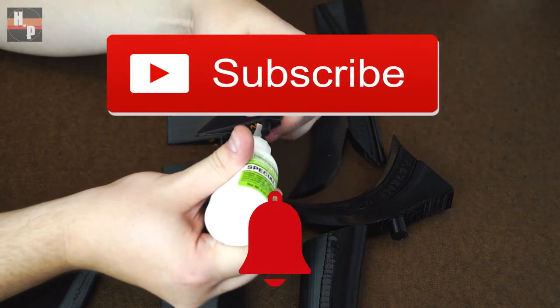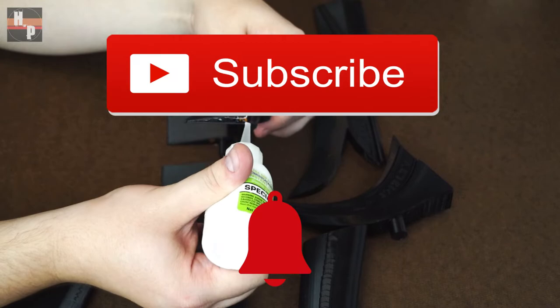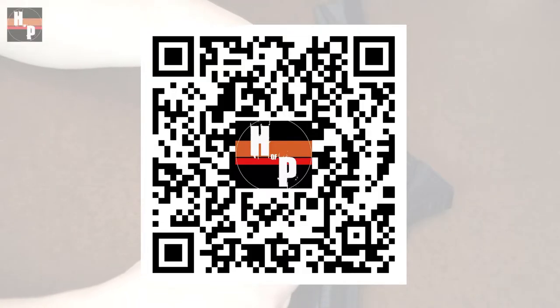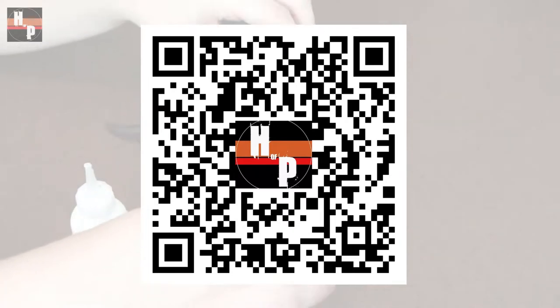While I assemble the rest, go ahead and hit the subscribe and notification buttons so you can see this channel's future projects. Or, if you're able to, scan this code to see the channel's previous projects.